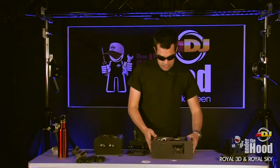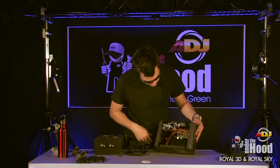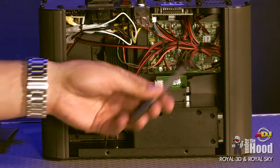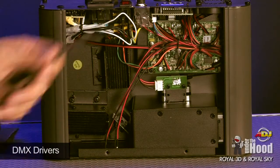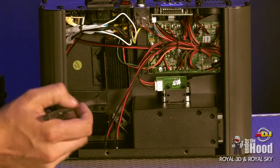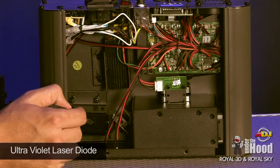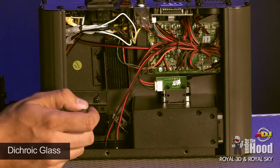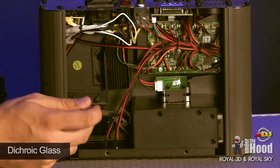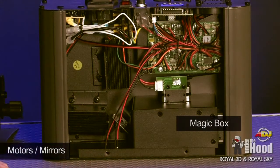Safety first. So the first thing I'm going to show you is what's going on inside the Royal Sky. Behind the big wiring harness we've got the main PC board. Up here we've got the DMX drivers, and the power for this unit comes right from here. This is the ultraviolet laser diode, and up here is the green laser diode. There's a piece of dichroic glass here — the blue shoots straight through and the green reflects off of it.